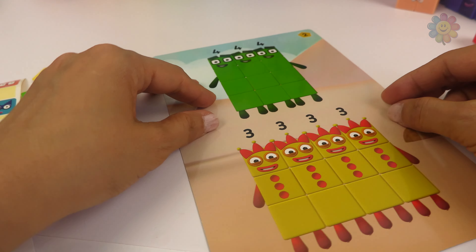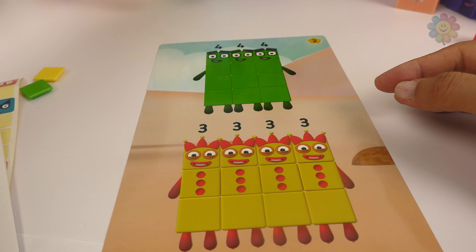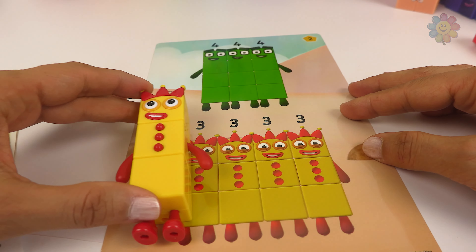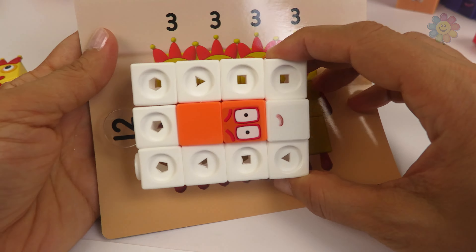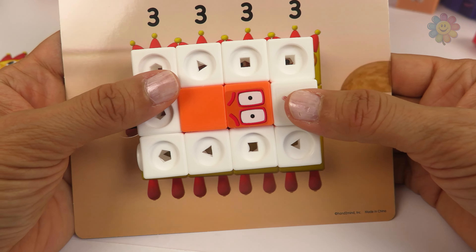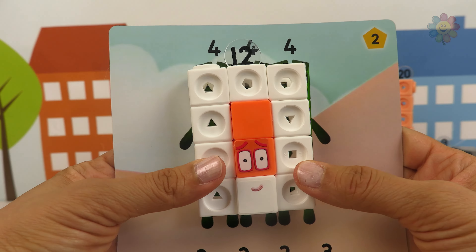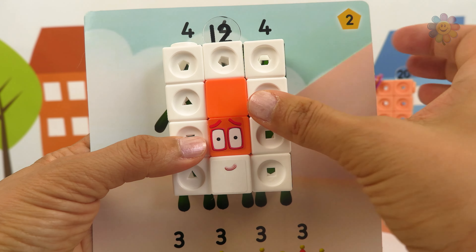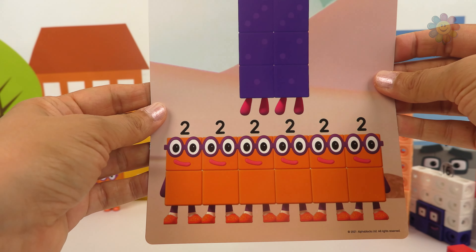We have a few blocks here. If, for example, we take four number 3s, they would make 12. Here's number 12 — it fits. When you count all these blocks down and across, they make 12. And we would need three number 4s and they would also make 12. Here we have other blocks that make 12.